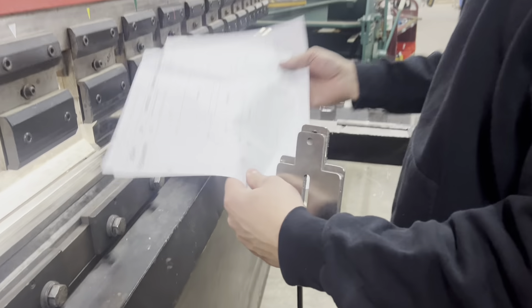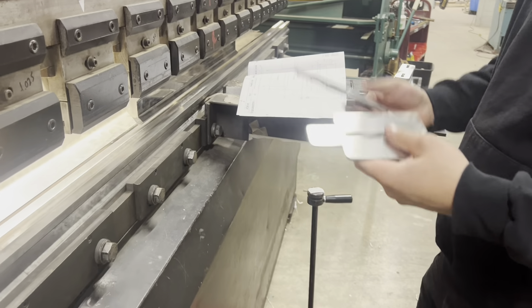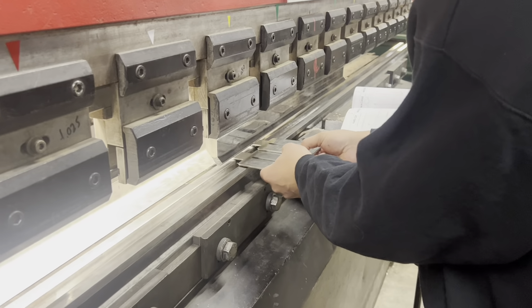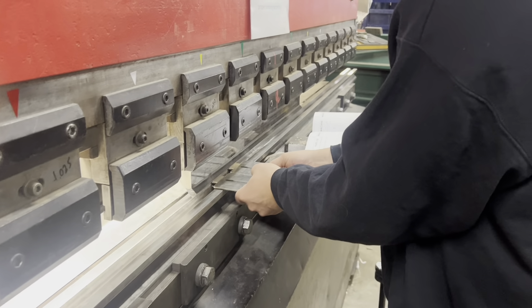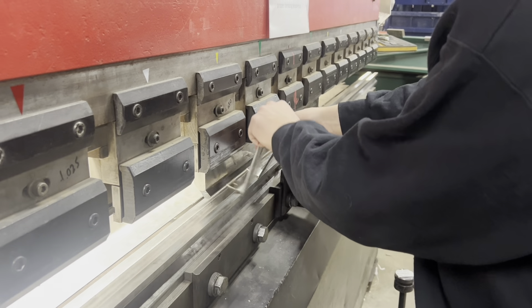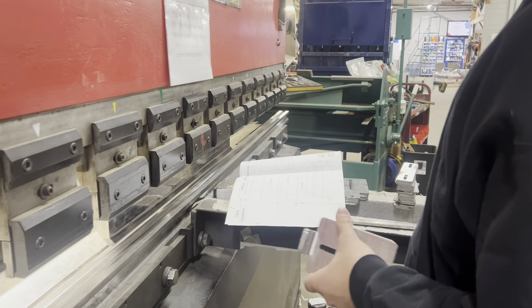We're making this part here. I got my depth set and my backstop set, making sure the laser guard is pointing down. I get two at the same time because it helps keep it square as well. Checking that, and I'll show you the next setup.